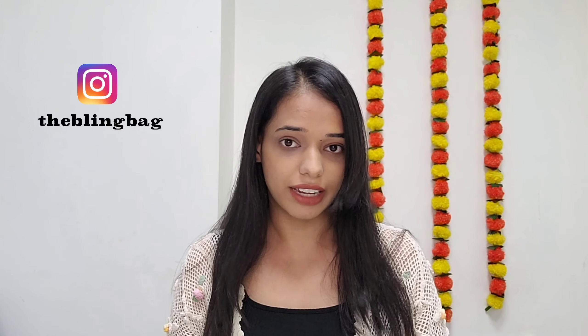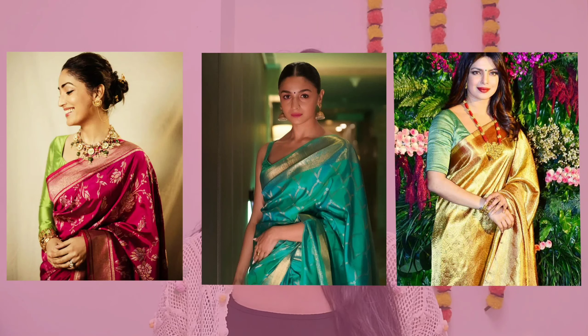Before going ahead, let me tell you there will be a giveaway announcement in this video, so stay tuned till the end. All the jewellery I'm going to show in today's video will perfectly match red, green, and golden Banarasi Sarees.